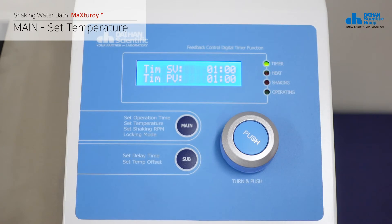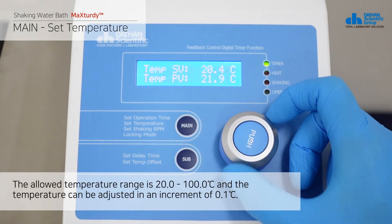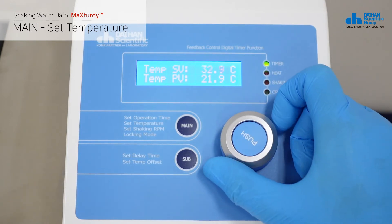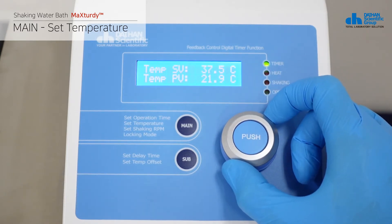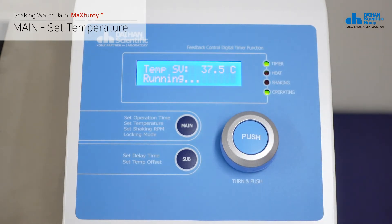In the set operation time mode, press the main button once to switch to the set temperature mode. The allowed temperature range is 20.0 to 100.0 degrees Celsius, and the temperature can be adjusted in increments of 0.1 degrees Celsius. The heat LED turns on when the heater operates and the temperature rises. When the current temperature reaches the set temperature, the heater maintains it and the heat LED turns off.